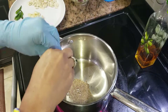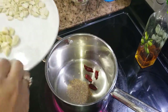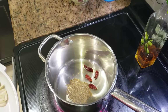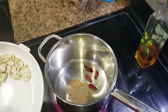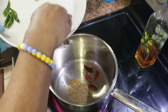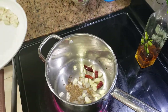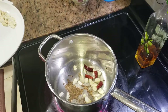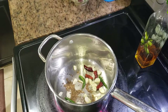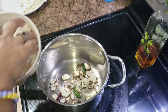I'll just drop the red chilies in, wait for a second or two, then drop the chopped garlic. I'm going to add some chopped onions.